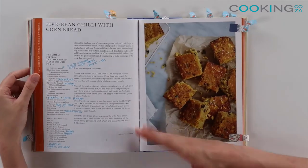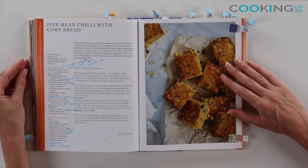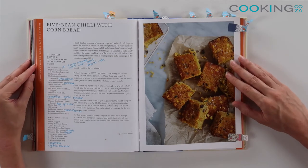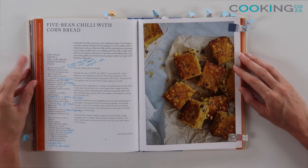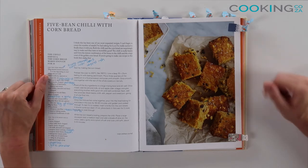Another top tip from me is I tend to write in my recipe books — any substitutions or additions that I made. I make notes on which pot or pan I used if it worked well, so the next time I go and make that recipe I don't have to think about what I did last time. I know I've made a note of what worked, what didn't work, and I know it's going to be a success.